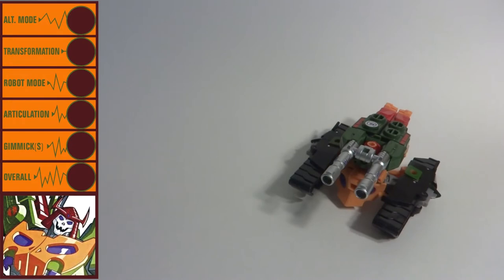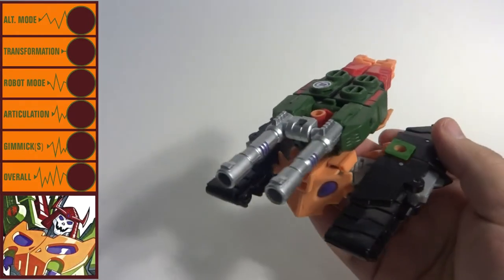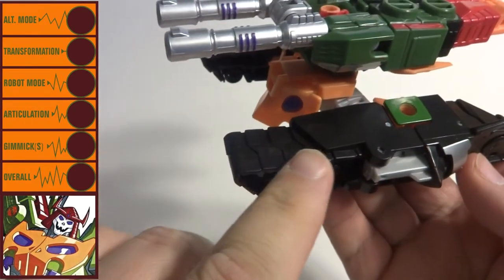Bludgeon's alt mode is a futuristic or Cybertronian tank. The tank itself looks quite fierce, though the different colors cause the look to break up slightly. His tank treads don't move, being molded solidly in plastic.